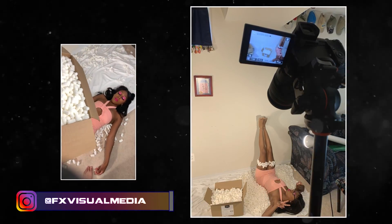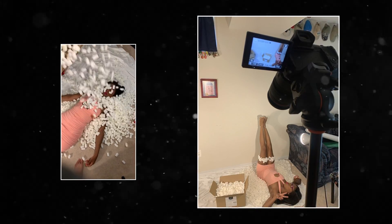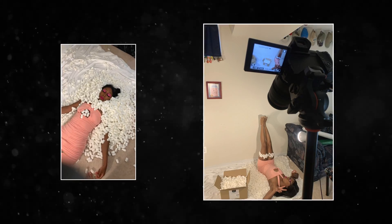What's up everybody, welcome back to another FX tutorial. Today I'll be teaching you all how I created my latest photo featuring Tyra, all packaged up within a few boxes. This one is a bit thorough, so let's get right into it.